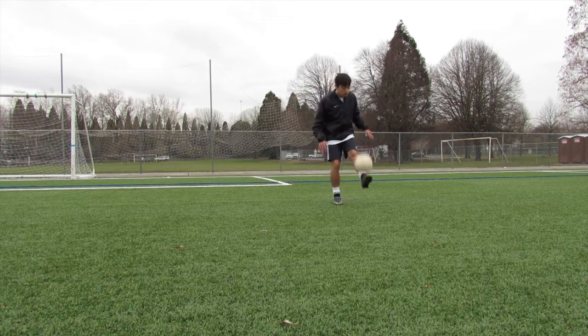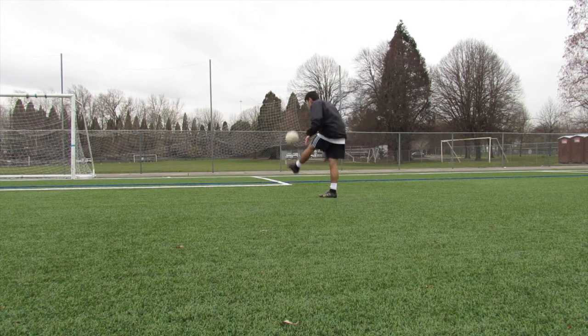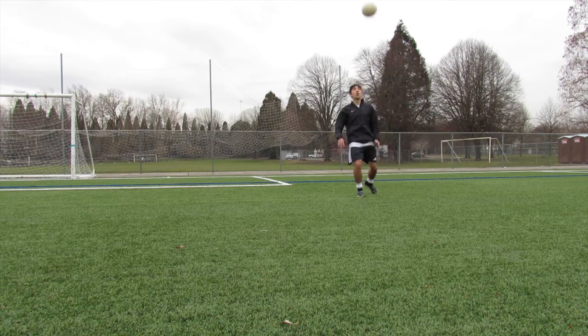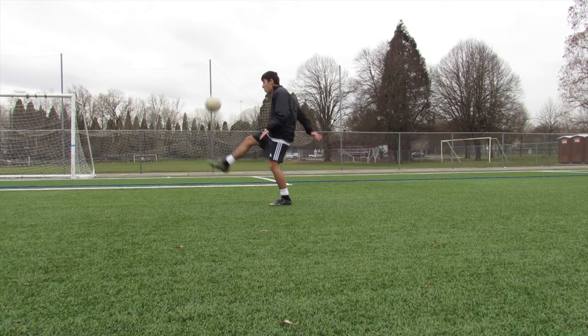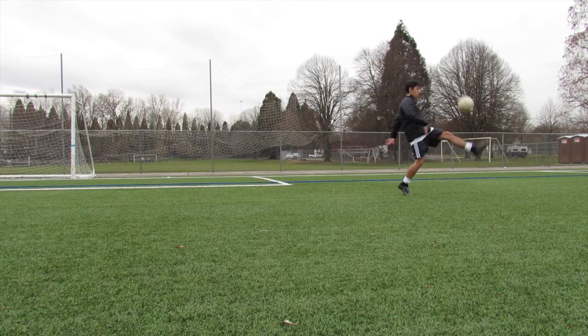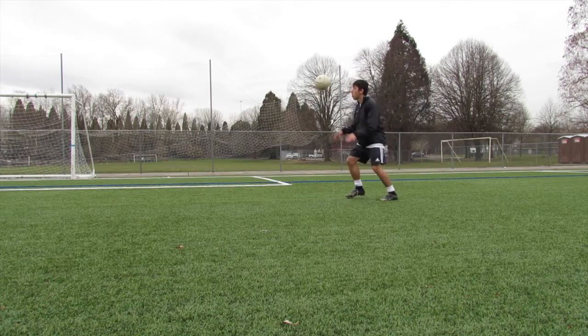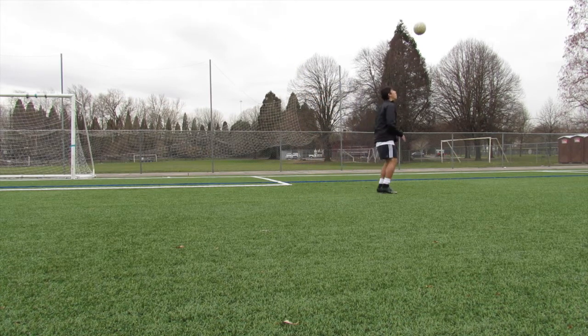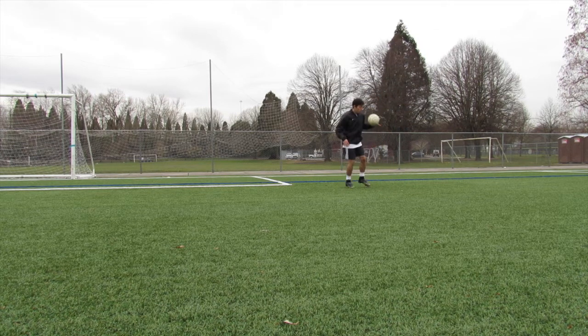With the same size 3 ball, keep juggling but this time above the head. If you notice in the video, what I'm doing is keeping it above the head but being patient with my touch. I'm not trying to involve my knees, my chest, or my head — all you want to involve is your foot. This is going to make it so much more difficult to keep the ball above your head. This looks simple but it's actually harder than you think.